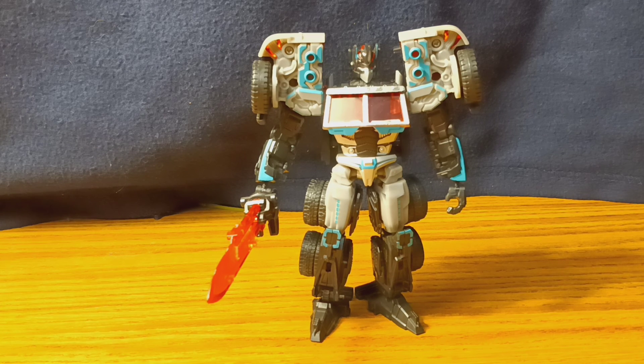That was a little bit rambly, but overall I like this figure. If you want it, go ahead and hunt for it — just don't overpay. If you liked the video, go ahead and leave a like, comment, subscribe. Do what you will, and I'll see you all next time. Bye-bye.